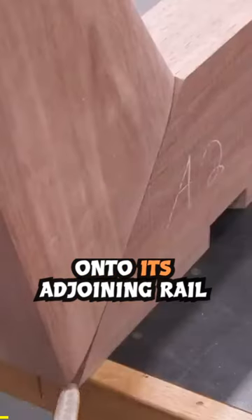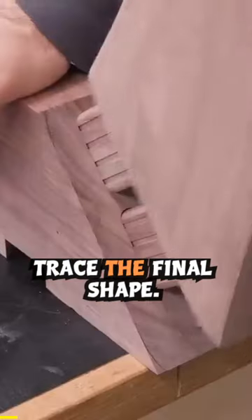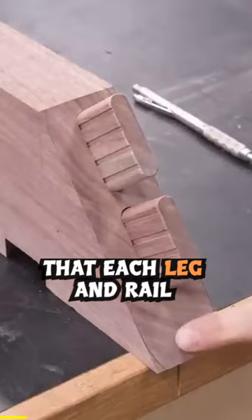I can place each leg onto its adjoining rail and use a pencil to trace the final shape. That should make sure that each leg and rail joint looks perfect, even if it isn't.